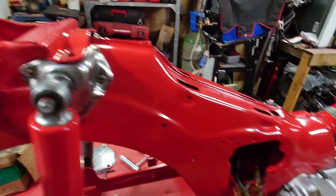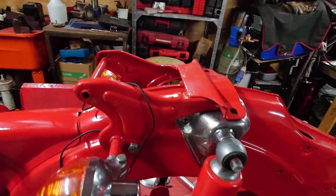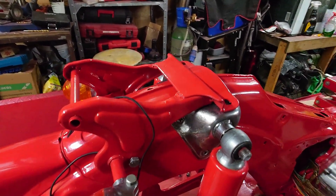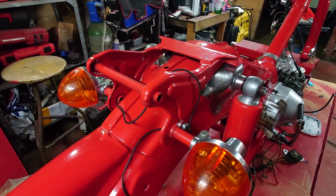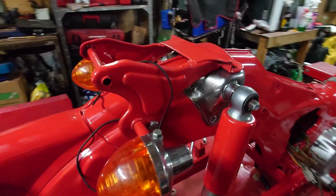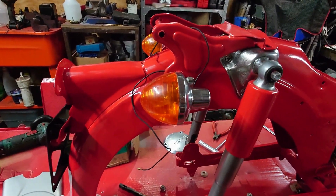There's nothing worse than coming to a bike and looking at the wiring diagram when the wires are all wrong and the colours are all wrong — it just gives you a nightmare. So make sure that they are all correct.